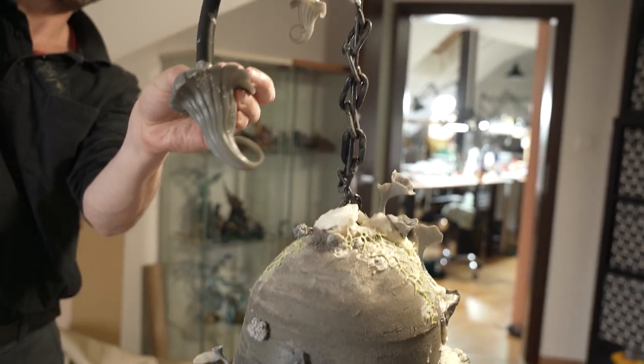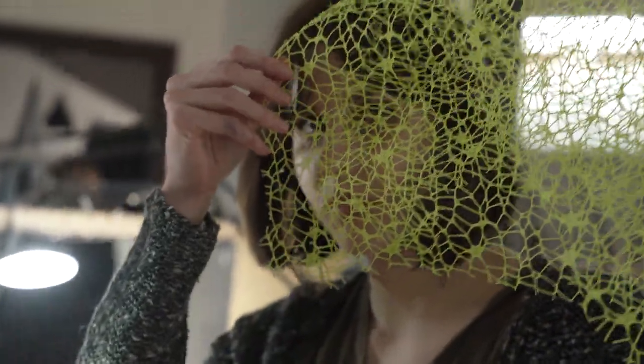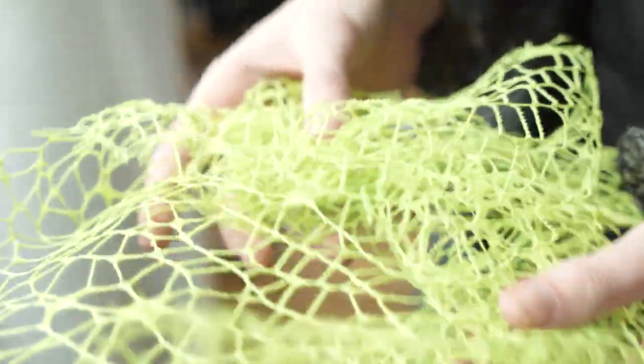The bell finally began taking on a character. They added some other elements, for example a mesh, to create a mycelium-like structure.